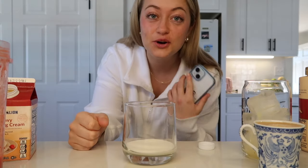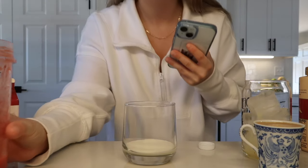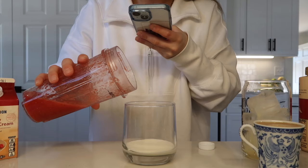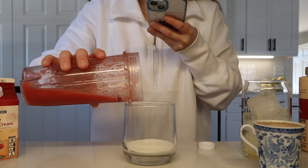If y'all don't follow me on TikTok you definitely should - I post all the time over there. And now I'm just gonna add a bit of the strawberry puree.